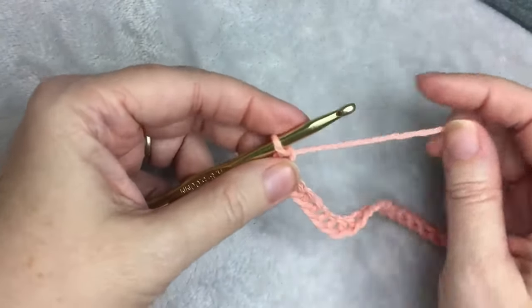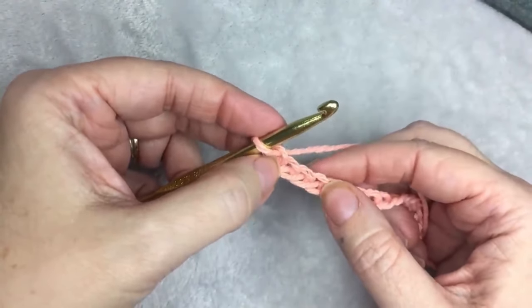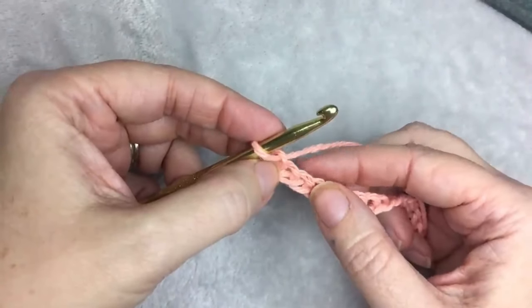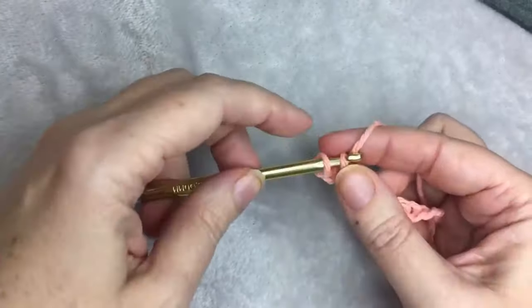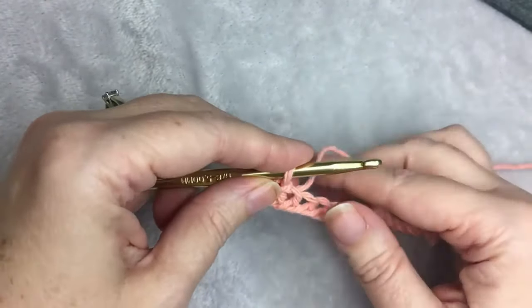Now that I have 41 — any odd number would work — I am going to slip stitch in the third chain from the hook. So 1, 2, 3, slip stitch: insert your hook, yarn over, pull through a loop, and then pull through the loop on your hook.